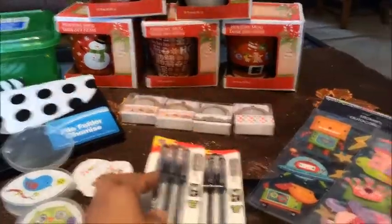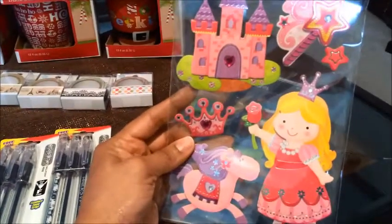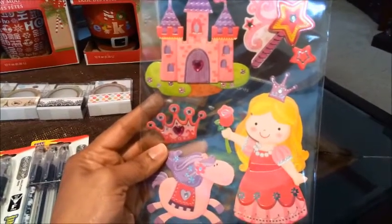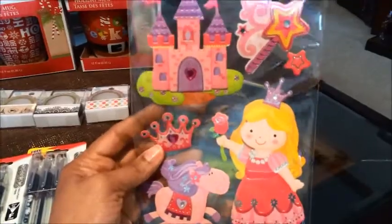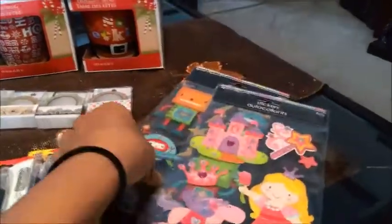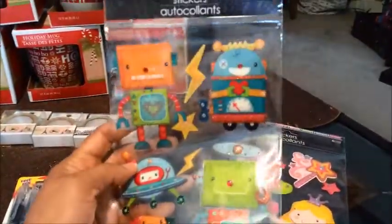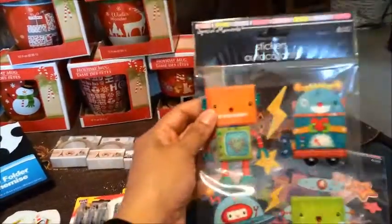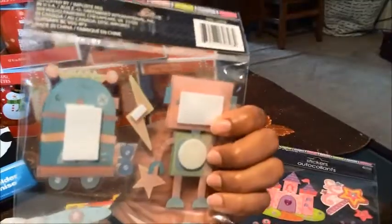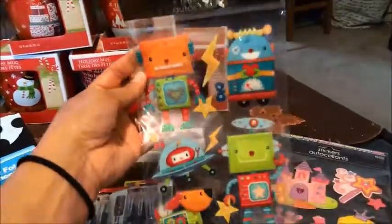The next thing I got were these stickers. I got these because my granddaughter Kylie is having a birthday in November, so I wanted to use them for her card — I make cards as well. I also picked some up for Matthew's birthday card. They're really nice; they have a 3D effect. I haven't used these before, so I'm hoping they stick well, but if not I can always use tape or glue.